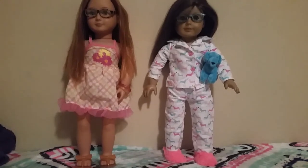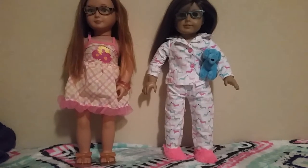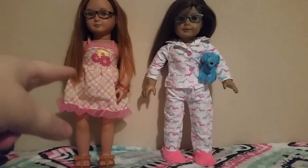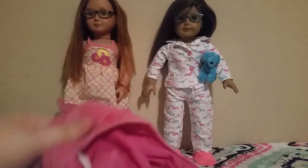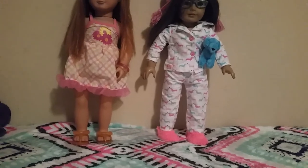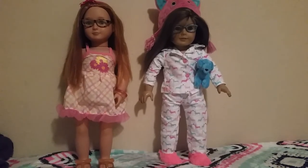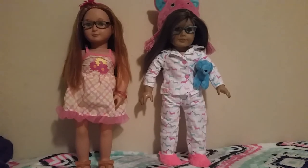The My Life As outfit is really nice, it's just really tight on the dress. But the headband, the bracelets, and the shoes fit really good. The Our Generation outfit fits Tisha perfectly. Oh, and here's the hat — I never got to put that on. Now she's wearing a cute little kitty hat. The Our Generation outfit fits really good on the American Girl doll. I really hope you enjoyed this video — give it a thumbs up if you did, comment, like, and please subscribe for more videos like this, hopefully better quality.